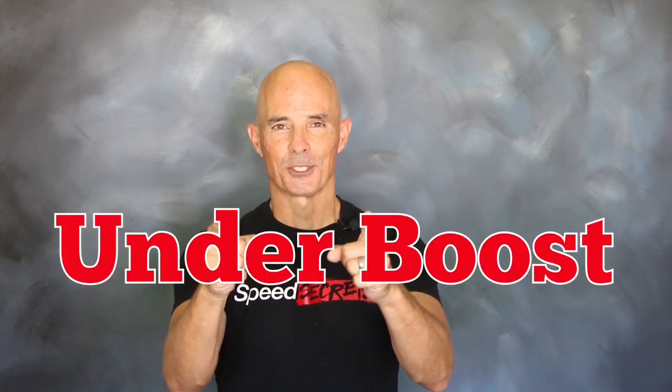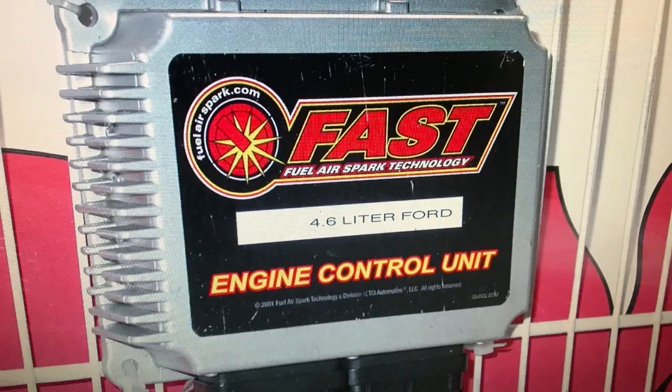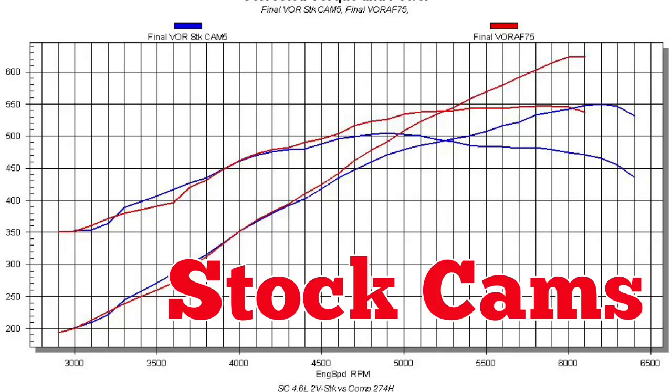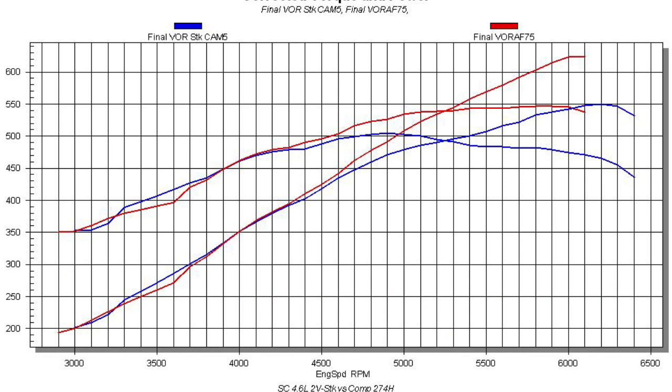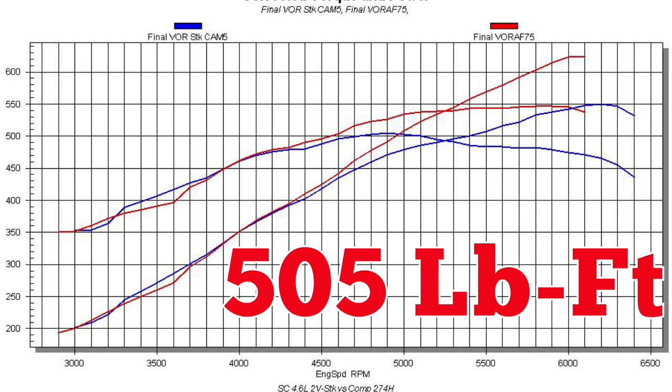Now it's time to find out how much they're worth under boost. After running the cam swap on our naturally aspirated 4.6 liter, it was time for boost. So we installed a Vortex supercharger and air-to-water intercooler. Once again, we relied on the FAST XFI management system to dial it in. Run with the stock cams, our supercharged 4.6 liter produced 551 horsepower and 505 foot-pounds of torque.